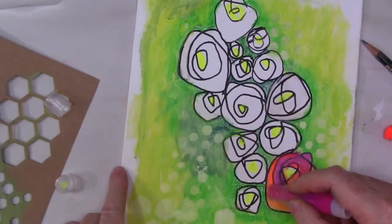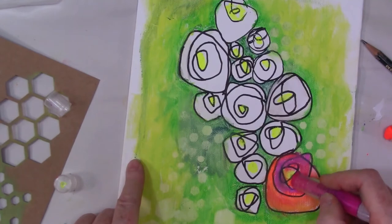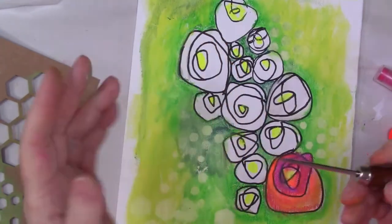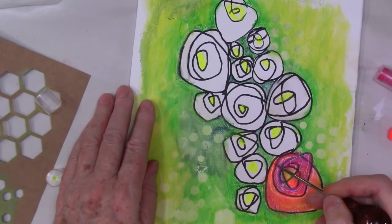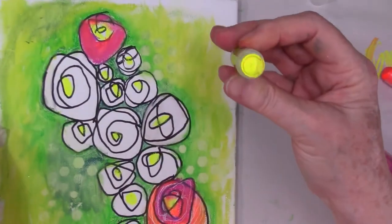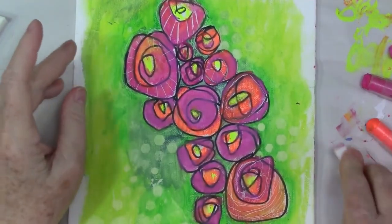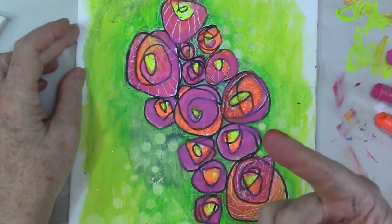I went ahead and filled in all of those roses. Then I come back with a binder's awl — any sharp object will do — and I'm just going to be scratching lines right into the gelatos. It just brings it down to canvas. This was another reason I didn't want the gelatos to stain the canvas; I wanted that barrier. You can see what a nice detail that scraping back with the binder's awl or a sewing needle gives. It really gives it a little more interest.